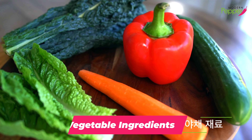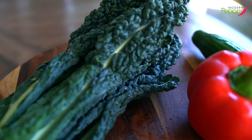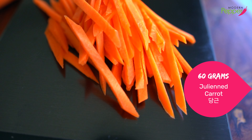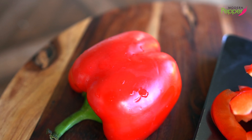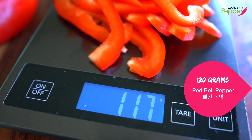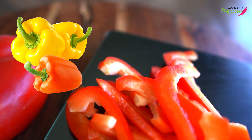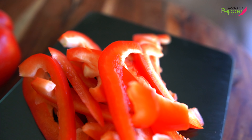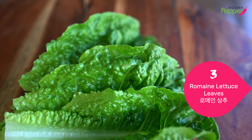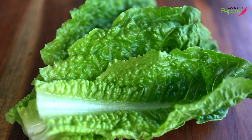To make our simple bibimbap at home, we are using the following vegetables that you could find at your local supermarket: dinosaur kale, about 170 grams; one medium carrot, thinly sliced, weighing about a little over 60 grams; half of a medium-sized red bell pepper, cut into thin strips, weighing about 120 grams. You could definitely use yellow or orange bell peppers instead of red — this is just to add that bright color to our bibimbap bowl. And we have three romaine lettuce leaves.